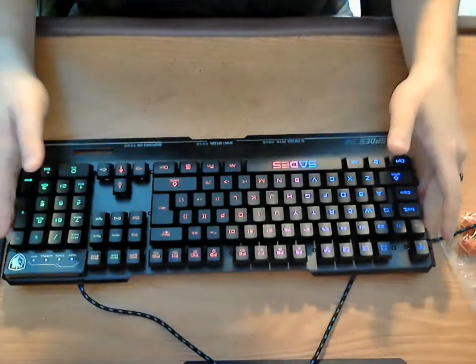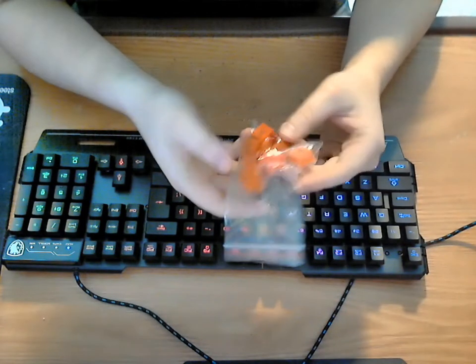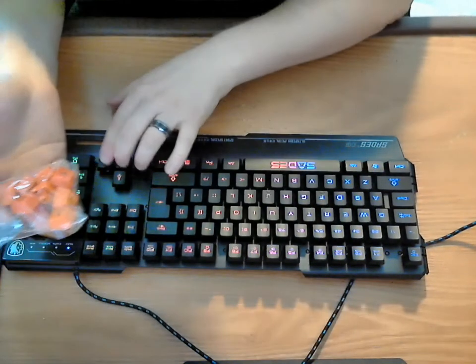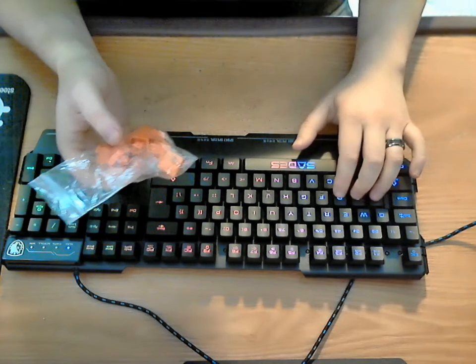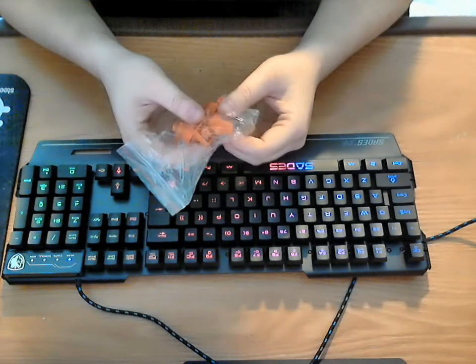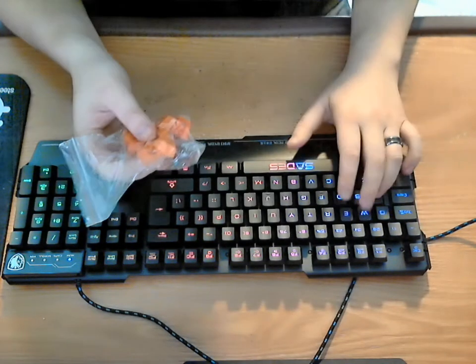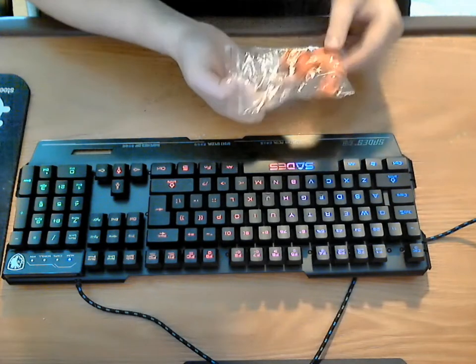They even give you extra keys to replace your arrow keys if you want to make them orange, as well as your WASD keys. More than likely this is probably what I'm going to do — I am going to replace the WASD keys with the orange ones. I'm going to show you quickly how to do that.